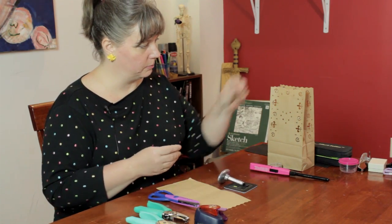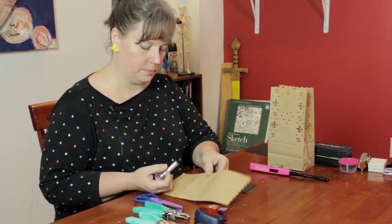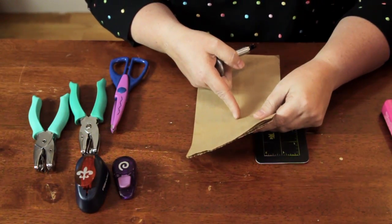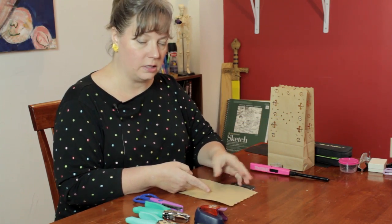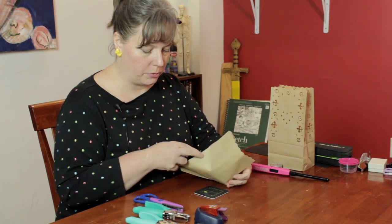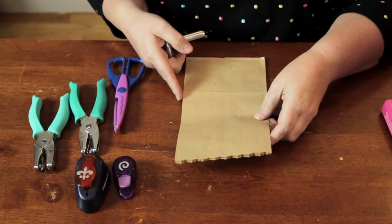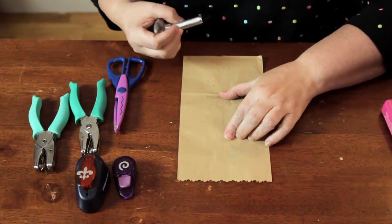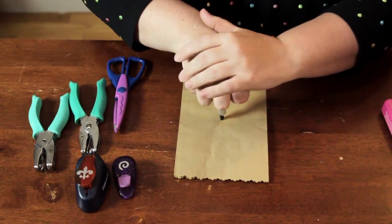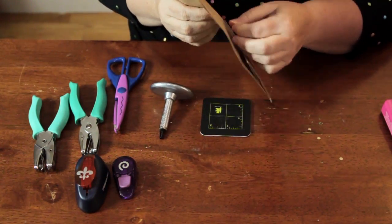Now I'm going to take my hole punch, because a lot of these kind of punches will work on the edges but they won't work in the middle. So to get a design on the side in the middle here, this is a way that you can do it. You place your pad behind where you're working so it protects the table. Then you just put your punch, press and twist and it punches a little hole.